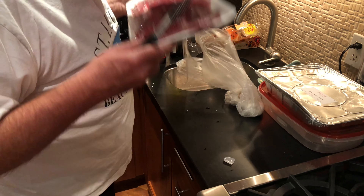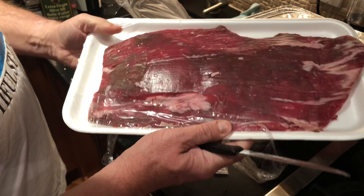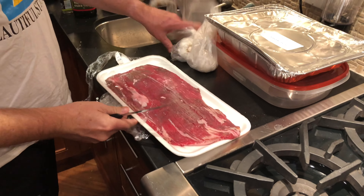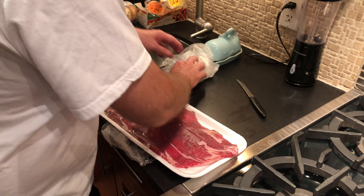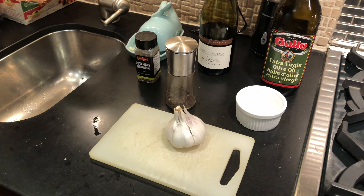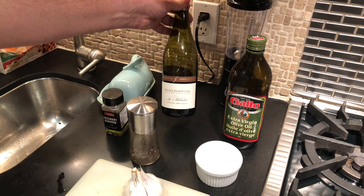The ingredients for the marinade — I'll lay them out so you can see them. Here are our magic ingredients: olive oil, sea salt, garlic, pepper, and rosemary. Oh, also red wine — a full-bodied red wine.